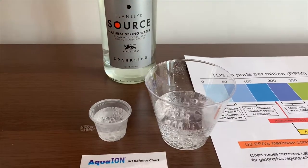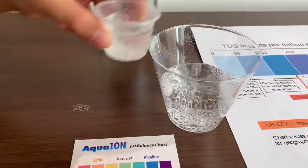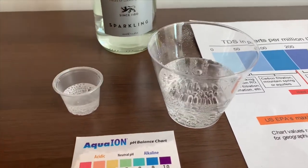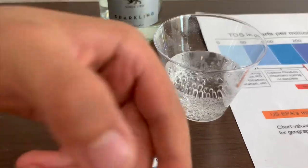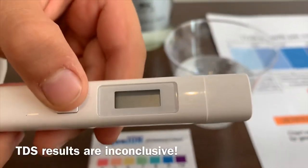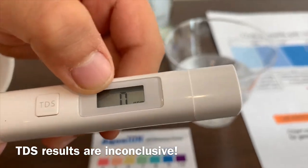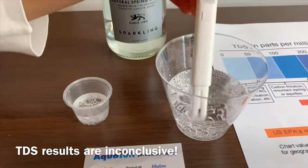This is a little too much, let's pour some back. First we're going to test the TDS level. Turn on the TDS, make sure it says 0 and put it in.